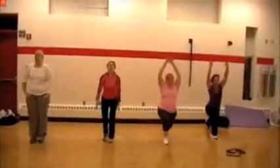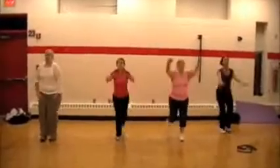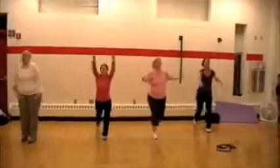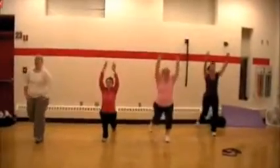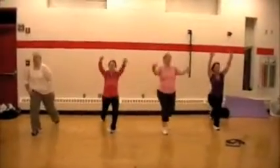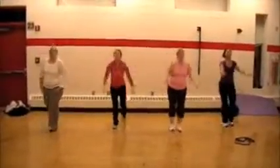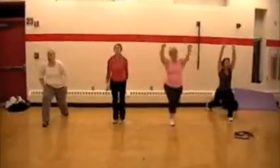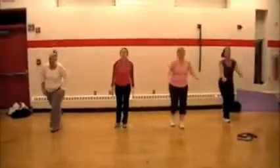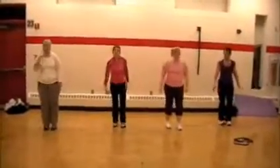15 seconds down. Halfway. Hello Greg, I see you back there buddy — keep after it. My dynamic lunge, you're looking so pretty. 15 seconds left. Come on, full depth, full range. Here we go.